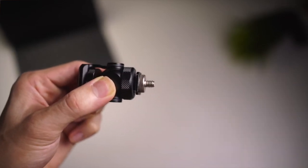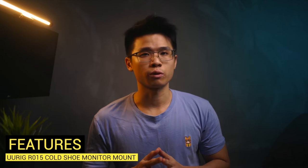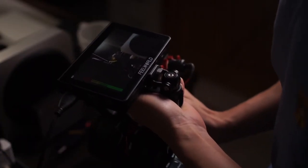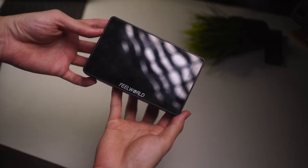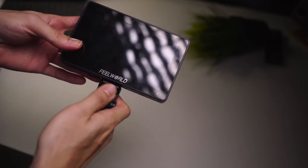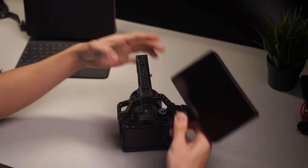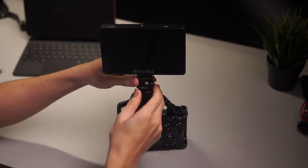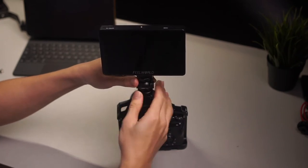Now let's take a look at the features and how I use this R015 cold shoe monitor mount. Here, I'm using it on the R008 top handle to mount my Feelworld 5.5-inch F6 Plus monitor as part of my camera rig. Simply screw in the ¼-inch screw on the bottom of the monitor and secure the connection using the thumb screw. Then mount the monitor via a cold shoe adapter onto the top handle — slide it in and turn the knob to tighten it.